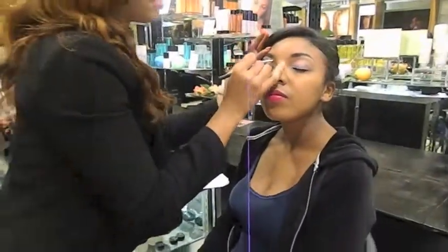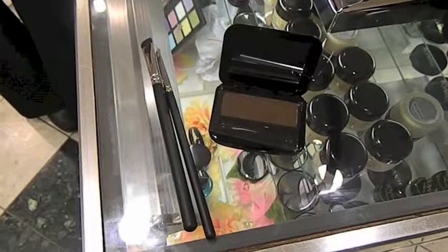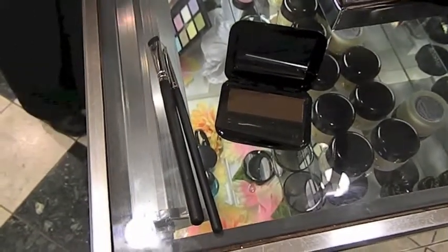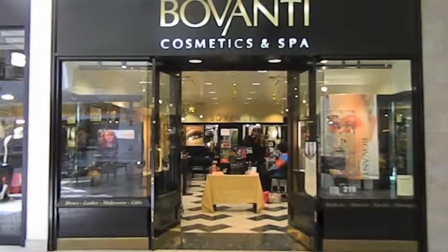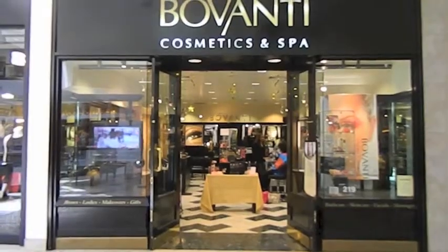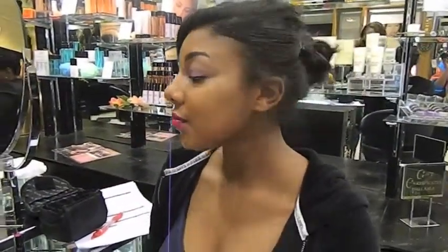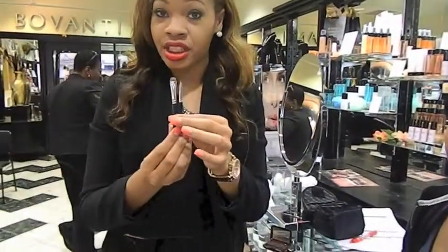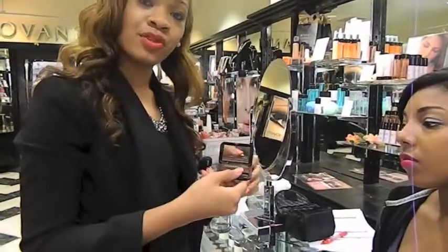I'm going to do the other side here, using the same concealer and the chisel shader brush by Vivanti. For more tips and tricks, you can always go to VivantiCosmetics.com and check us out on Facebook at Facebook.com/VivantiCosmetics. With the brows, this is the brow powder — actually a perfect brow kit. I used the stiff angle brush, the chisel shader brush, and the dark brown brow powder to give her that definition for her brows.